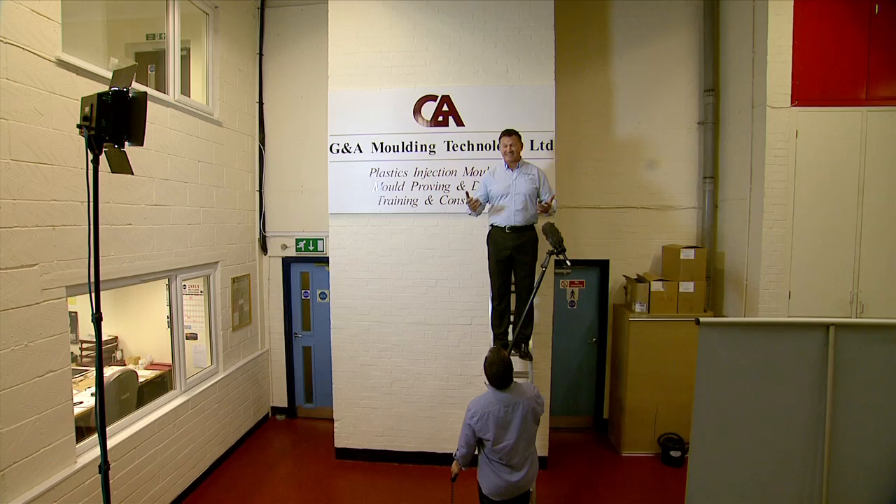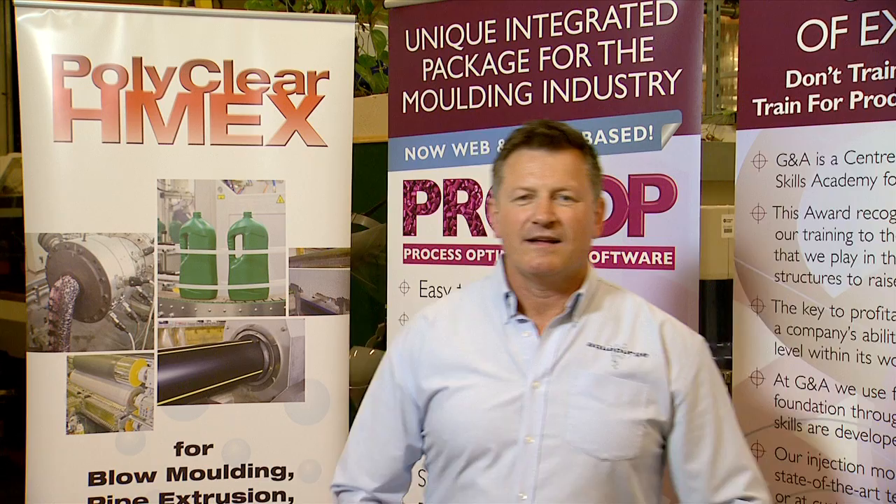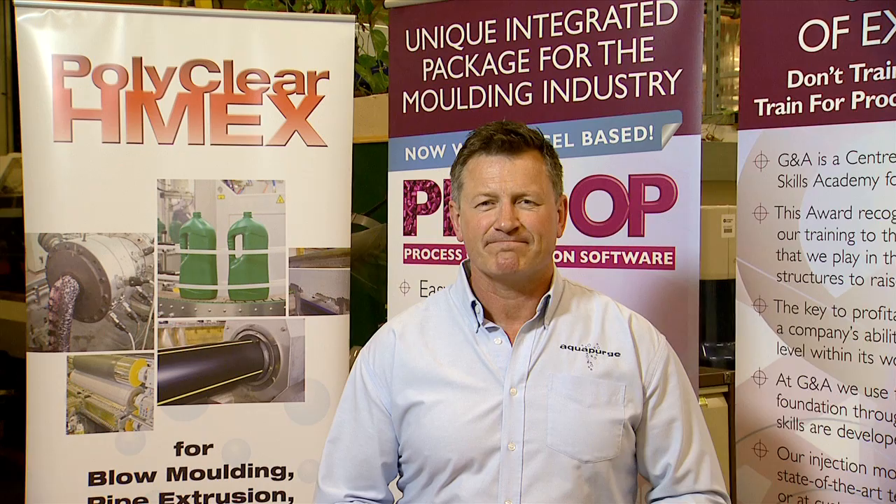Come on guys, is this the only logo you've got? That's better. Today we're on a blow molding machine, showing you our latest product, Polyclere HMEX.